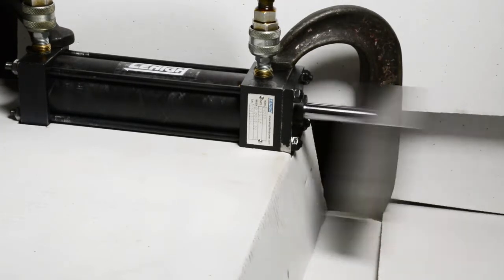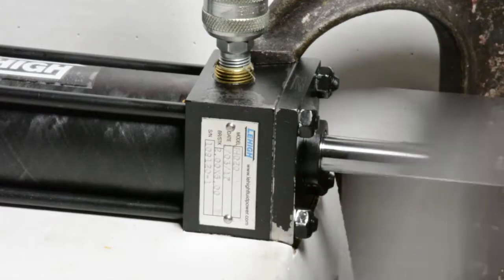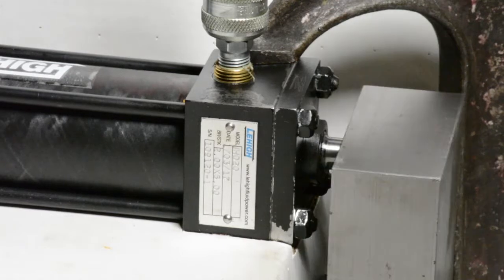The cylinder was set to run at 10 cycles per minute at 100 psi. After 50,000 cycles, the cylinder was disassembled and the tube was found to have no significant wear.